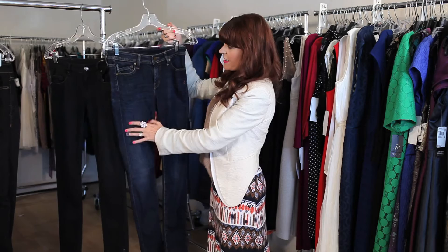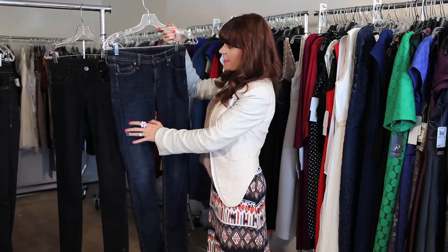You can also get a pair of nice blue classic jeans like these that are also slim fit all the way through, and the wash follows in the slim fit texture.